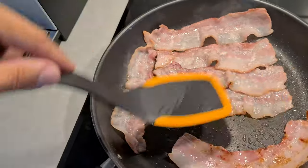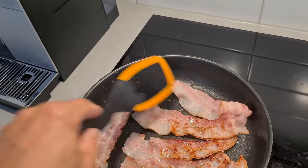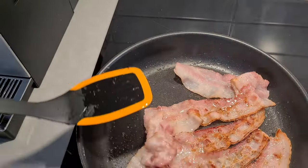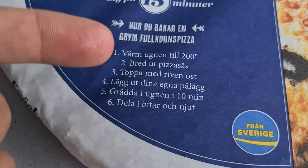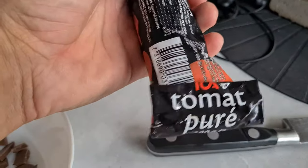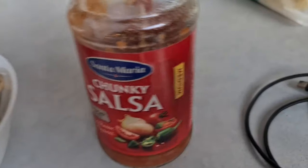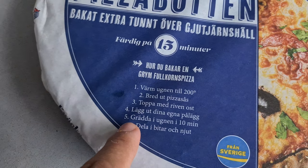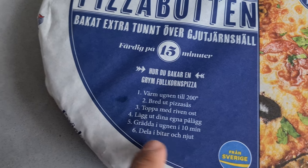So first thing I'm doing is frying up some bacon because everybody loves bacon and bacon on pizza is just so good. I can't believe I'm reading the instructions for this but just to get it right — it says warm the oven to 200 degrees, spread out your pizza sauce. The pizza sauce wasn't really clear to use but I'm using tomato puree from ICA and I've also got some chunky salsa, medium spice. Then put on your toppings and put in the oven for 10 minutes.